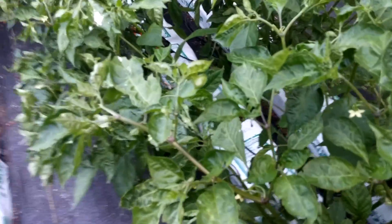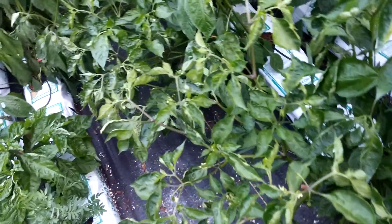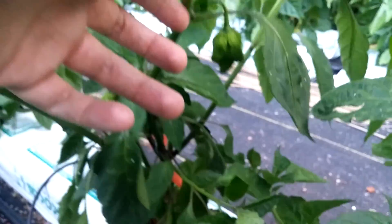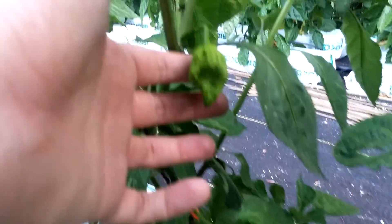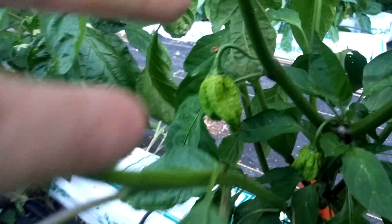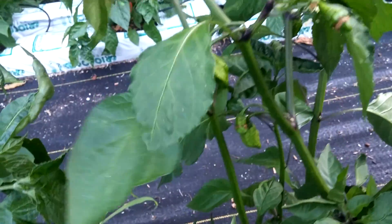Next we got a naga brains chocolate right here. You can see here's another one that fell over — need to get some support for these. But they're doing good; you can see pods in here with that bumpy super hot texture, and some more right here.